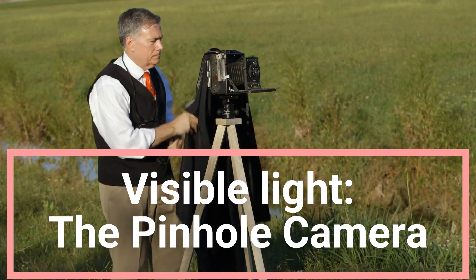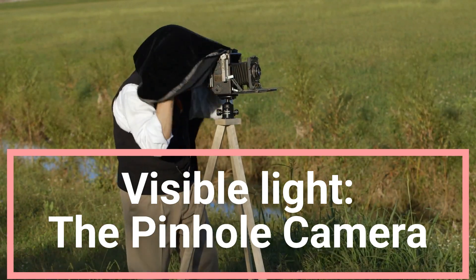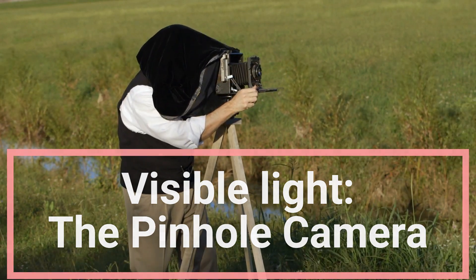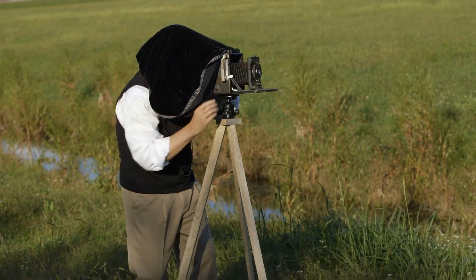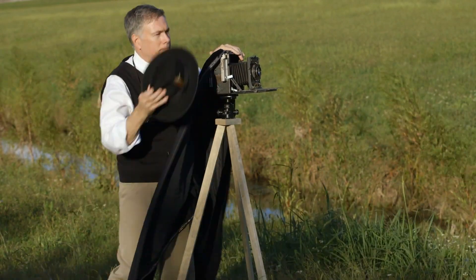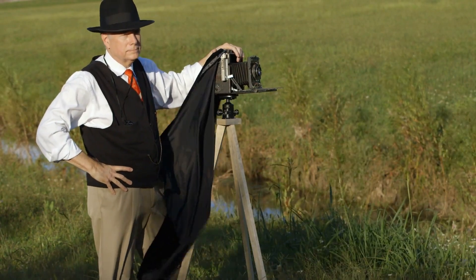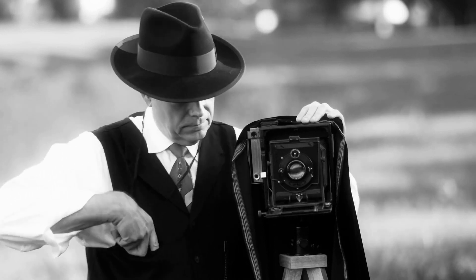Hello. We are continuing with our series on visible light. Imagine being a detective investigating how light travels. Well, today we're going to be doing just that. We'll dive into an exciting experiment involving a candle and three screens to unravel the mysteries of light. With an understanding of how light travels, we will talk about the pinhole camera.